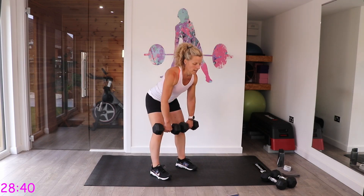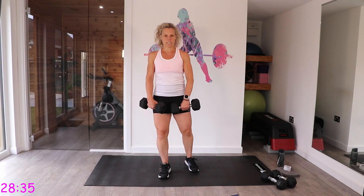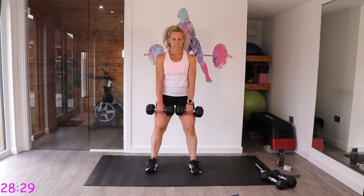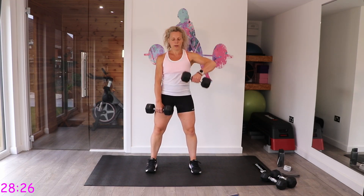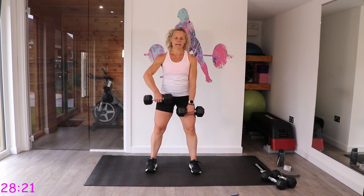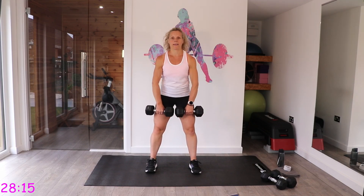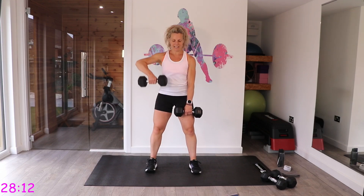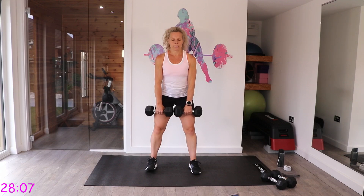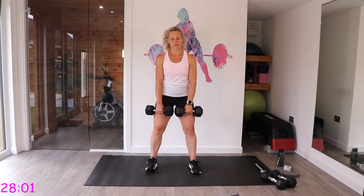Nice shoulder roll. The high pulls will feel tough, especially after those wide rows. We do single, single, double, double — one, two, and two together. Make sure you're leading with those elbows and not going any higher than your chin. Control it on the way down — don't let the dumbbell fall.